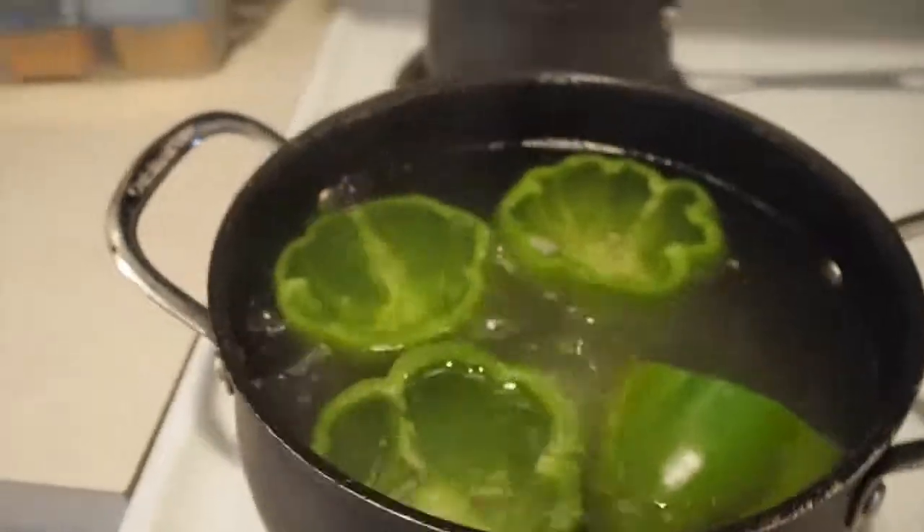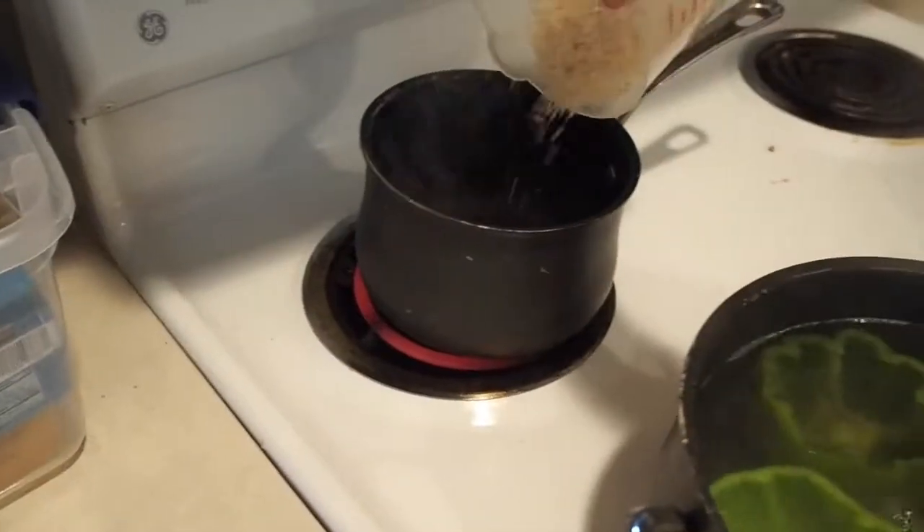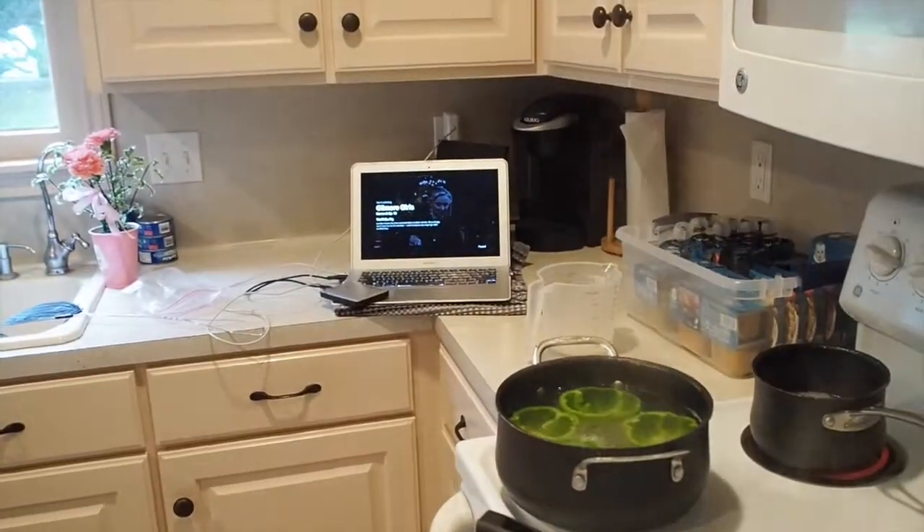I boil the peppers, the tops that I cut off I chop up and put them in here, and then back here I'm cooking some rice. Watching Gilmore Girls while I cook.